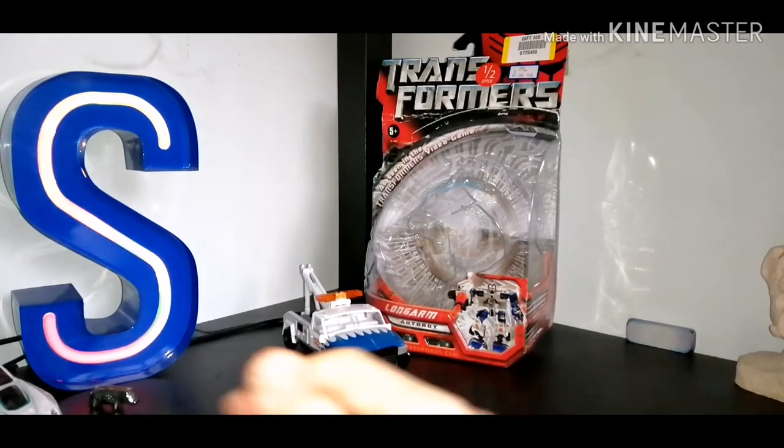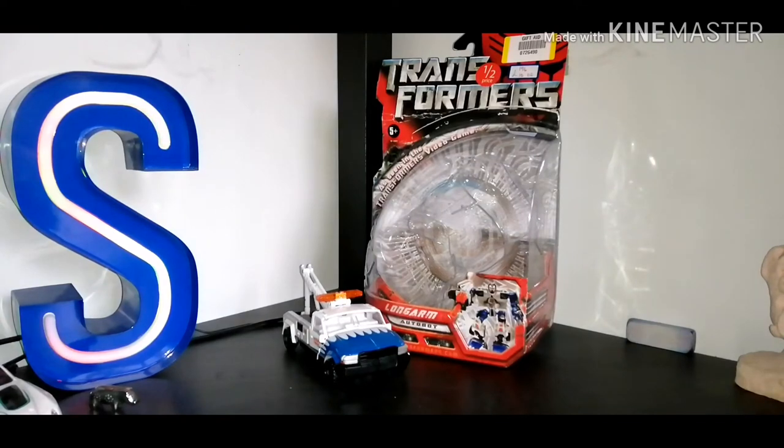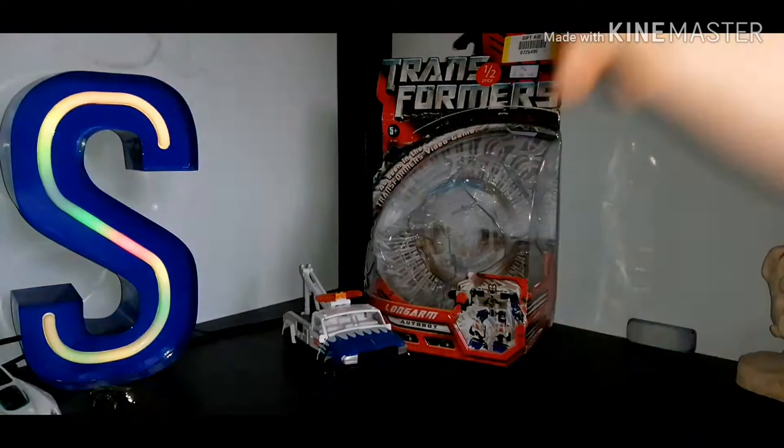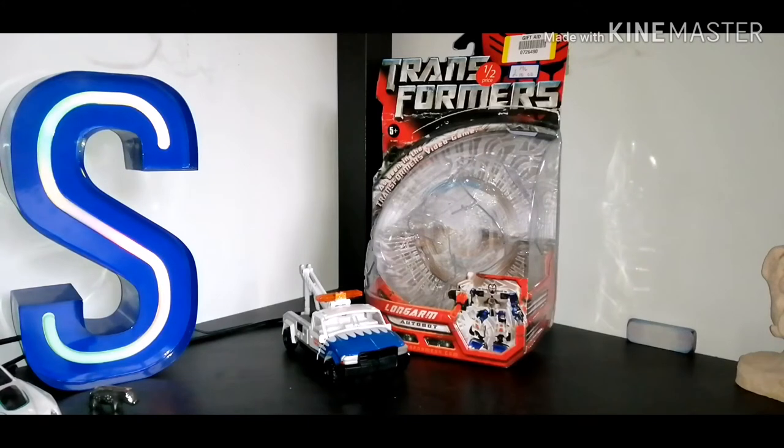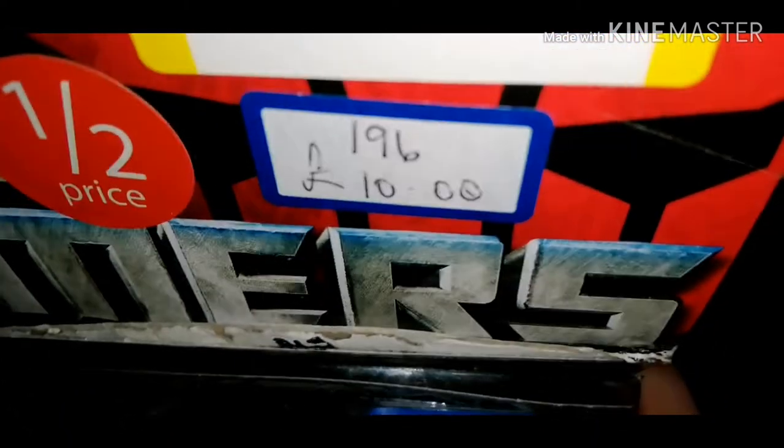You'll probably be thinking right now: how did you manage to get the packaging? Well, I was very lucky. I went to my local charity shop, I was in town by myself, and I saw this guy in the window of the British Heart Foundation. It was 10 quid, so I grabbed it. And here's proof — 10 pounds, right there.